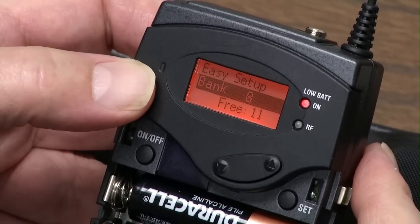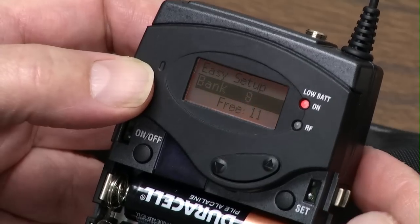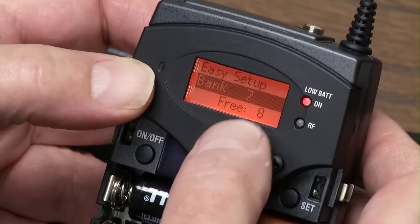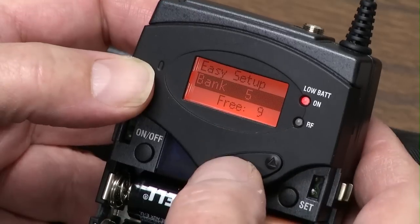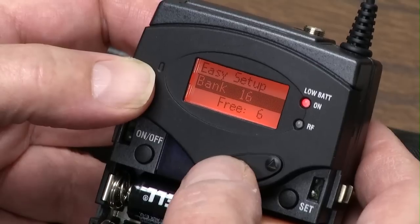When it's done scanning, it pops up and shows you the frequencies that are available. There's hundreds and hundreds of frequencies, and what they've done is divide it up into different banks. Bank 8 has 11 free frequencies, Bank 7 has 8, Bank 6 has 4, Bank 5 has 9 free frequencies, and so on. You can see you just have several banks.